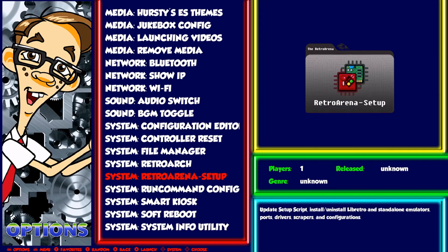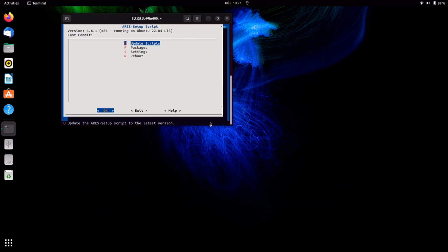This is your RetroArch GUI, and this is a little bit different from the other handheld builds in the sense that there's actually a GUI here under Retro Arena Setup in Options. What that will do is allow you to update your own cores and emulators and add your own changes.